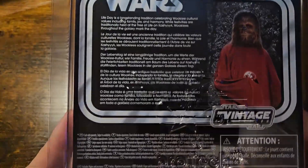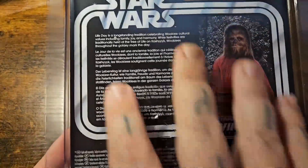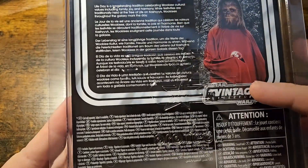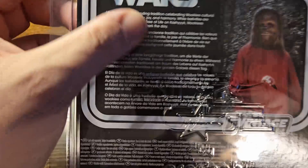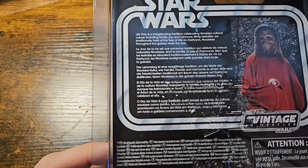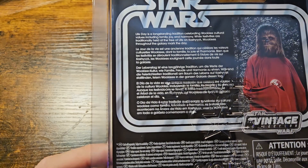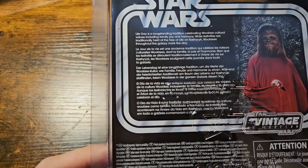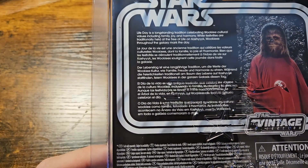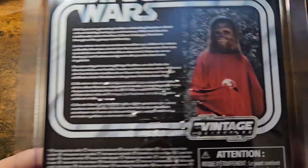Take a look at the back here. The back has the old-school, more all black and gray styling, but a very different style up top. We have the same picture of Chewbacca, the Vintage Collection logo, and a multiple-language excerpt: 'Life Day is a long-standing tradition celebrating Wookiee cultural values including family, joy, and harmony. Festivals are traditionally held at the Tree of Life on Kashyyyk. Wookiees throughout the galaxy mark the day.' Again — Star Wars Christmas.